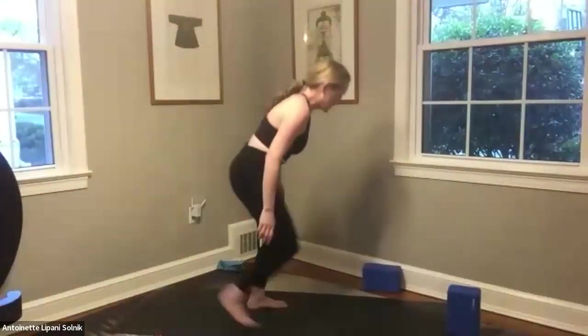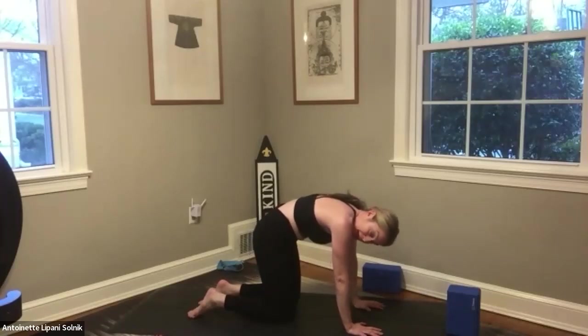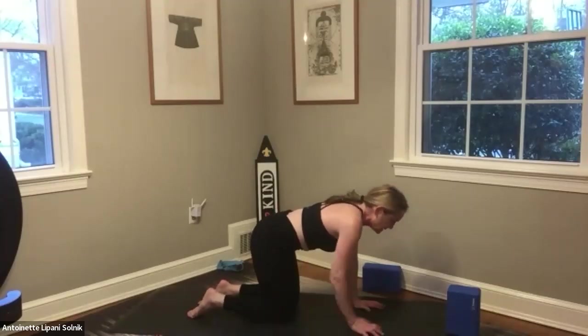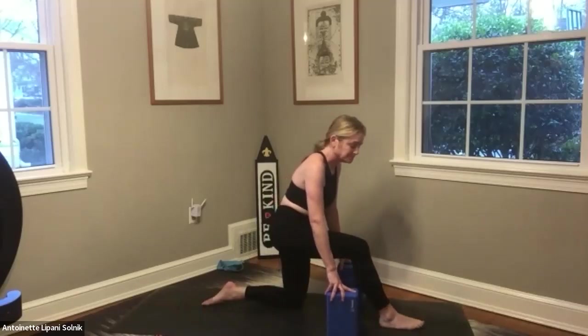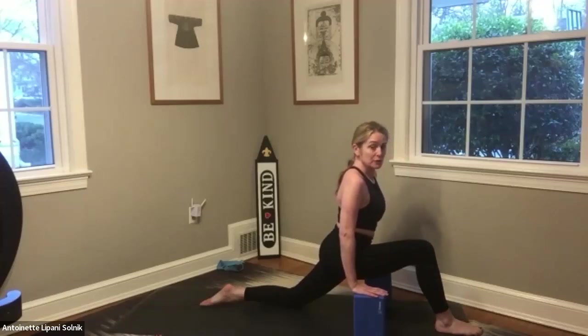Let's come into a couple more cat-cows as a counter pose to what we've just done. Inhale in and exhale out, rounding. Inhaling and exhaling. Coming back into stillness, we're going to take our blocks and come into a couple of lunge stretches, taking our right foot forward. We're going to start by taking the right foot all the way up to the top of the mat as far as you can go, using your blocks in a supportive way. Start to squeeze your left butt cheek as you lean forward — see how far forward you can get to really feel a good front psoas, left-side stretch.